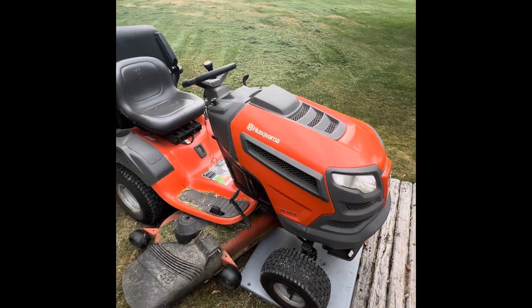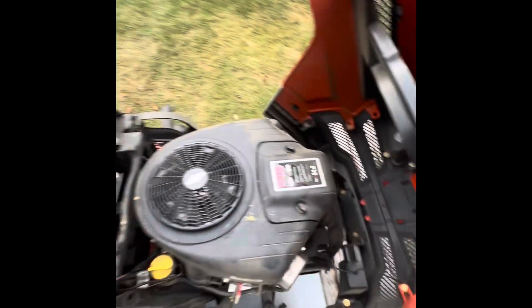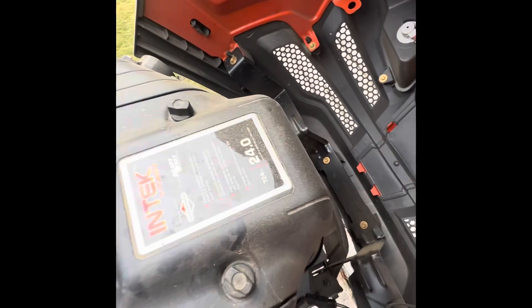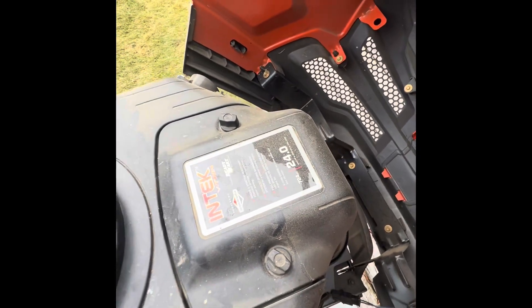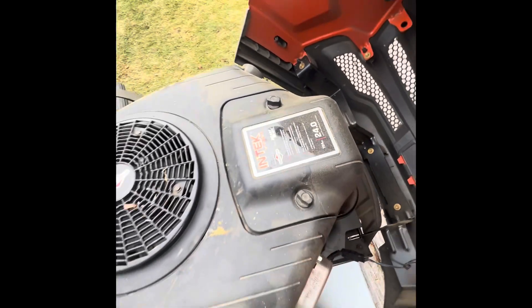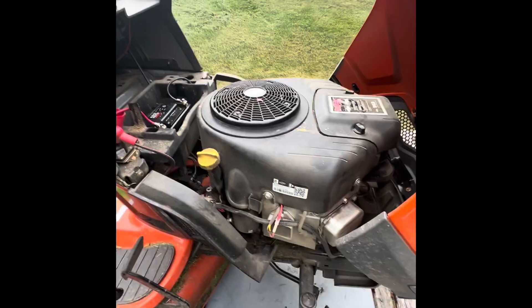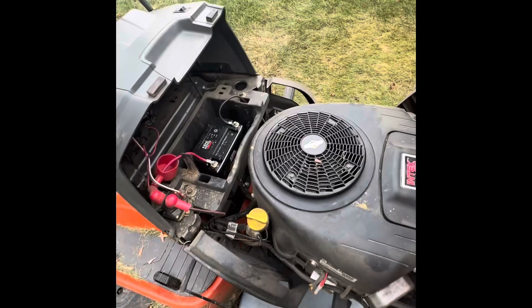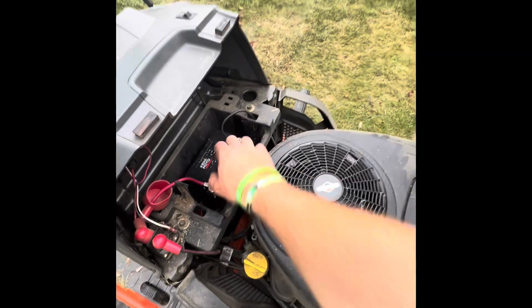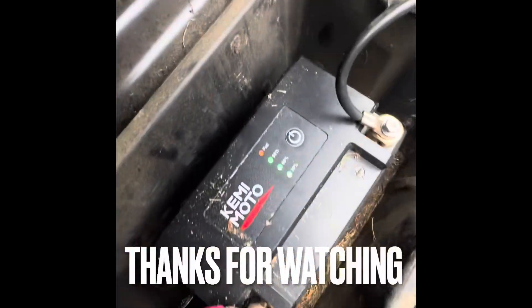I have to mention it's a Husqvarna riding lawnmower. It's got a 24 horsepower, 724cc Briggs & Stratton Intec V-twin. Pretty good motor. We'll keep you guys posted if this little guy works. It's saying full now — cool.